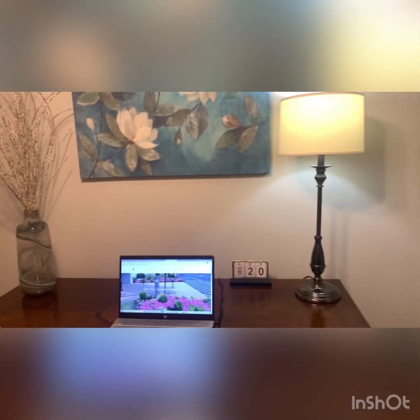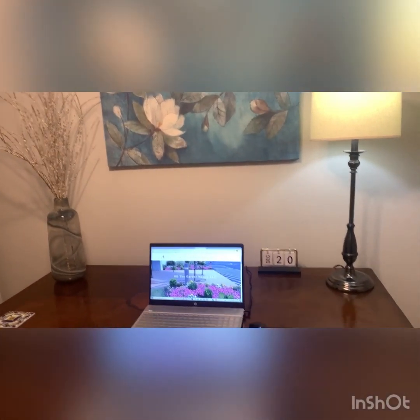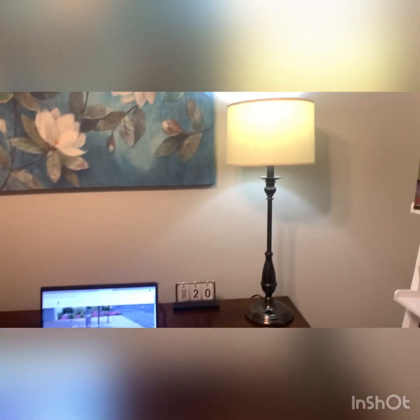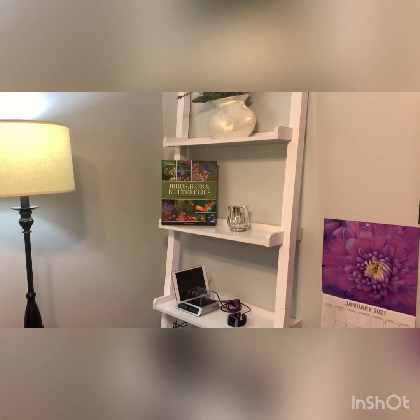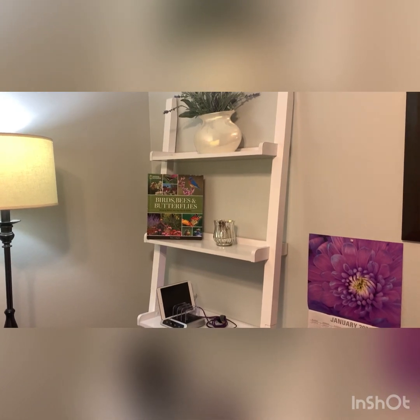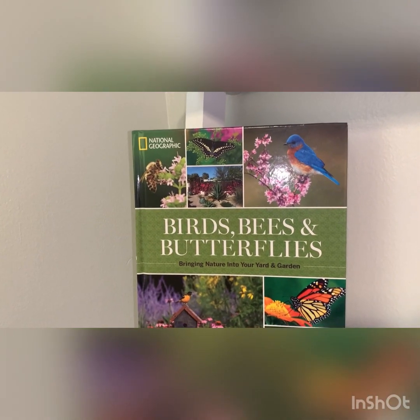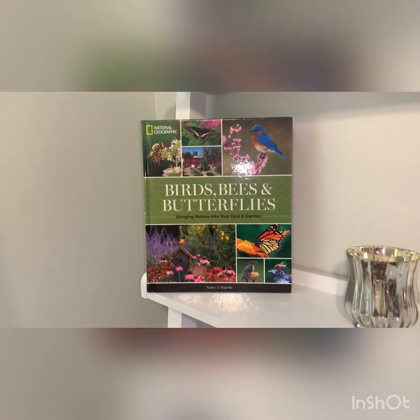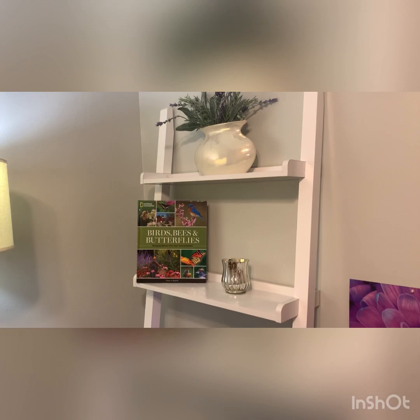Another thing about decorating is just all the little wonderful things to add — the pictures, the lamps, the glassware. And I purchased this beautiful ladder shelf. It's pretty much for my books; I have a lot of beautiful books, and this is an opportunity to display them. I am just in the process of putting it all together, but I will show it all finished at the end.